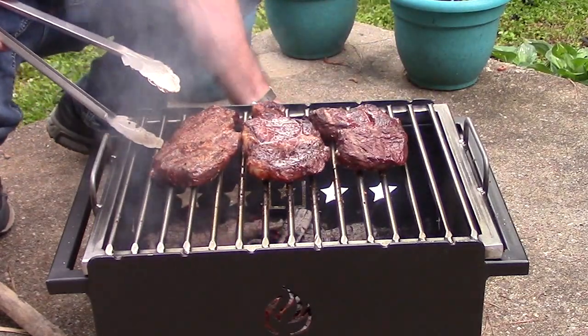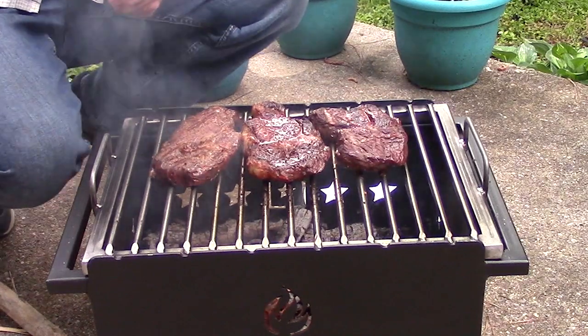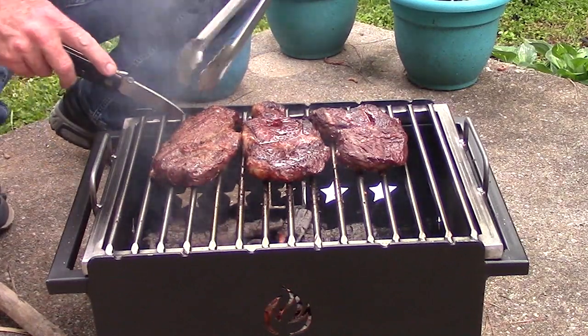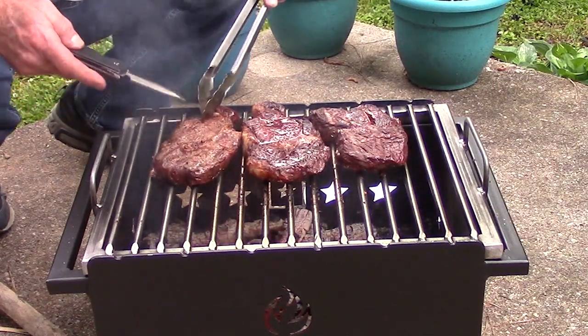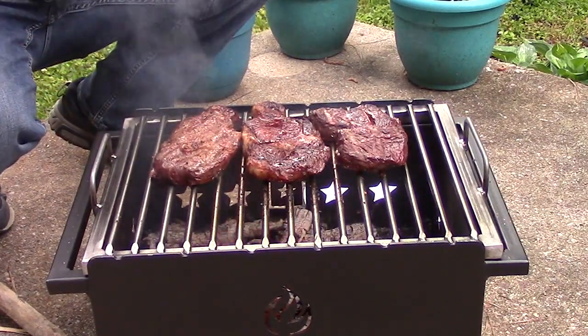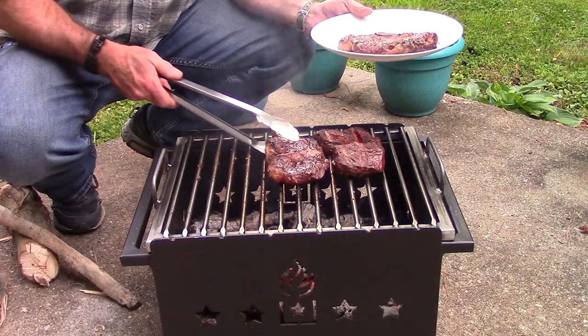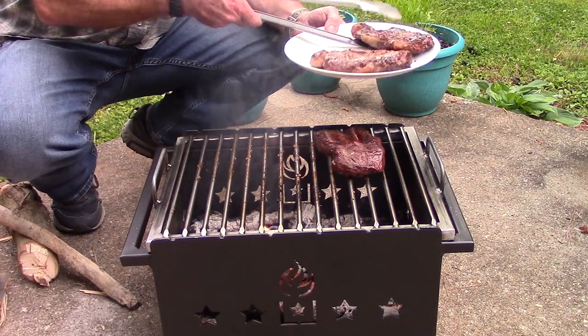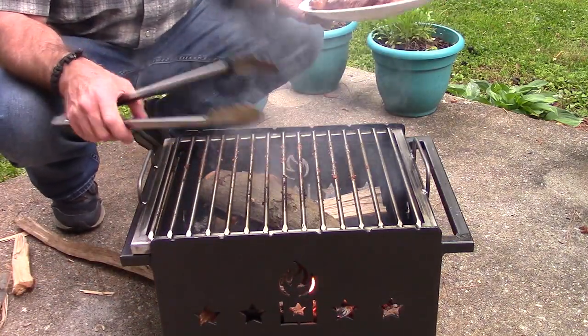I don't want them to get too burnt. Going to go old school with my Emerson knife to see what it looks like on the inside. Oh, that's perfect medium, which is exactly how I like it. My goodness gracious, I can't wait to eat this. I'm going to go eat, and then I'll come back after dark to show you what this thing looks like in the dark.